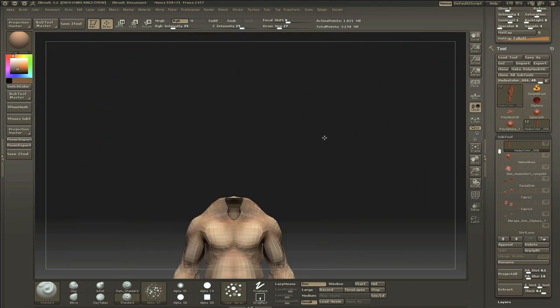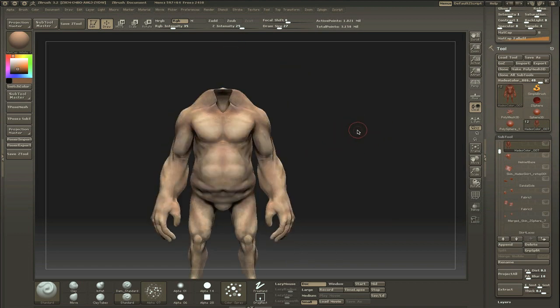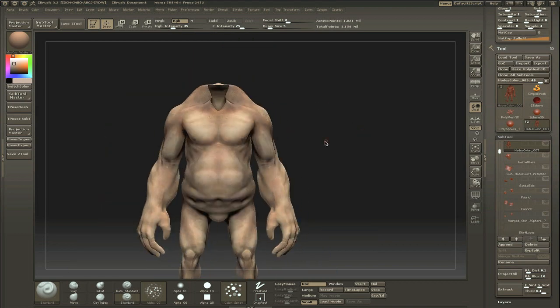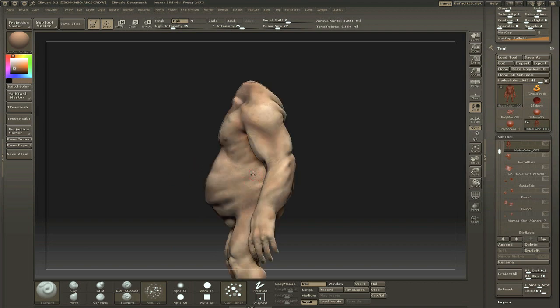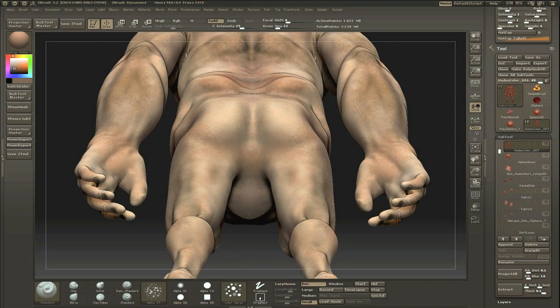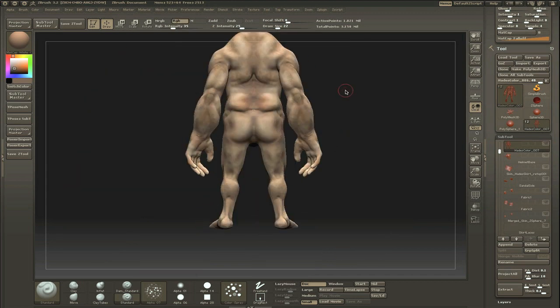I'm going to add a lot of color to this thing later on. Here I'm adding some dark orange or dark red — something like that — which really isn't much color. In that area no one wants to look, I know, but you need to spend at least a little bit of attention there. The entire area around the bottom is actually not going to be shown because he has a loincloth on.